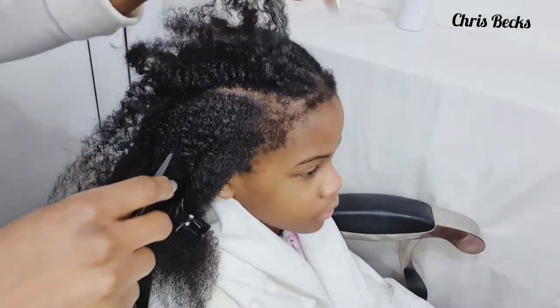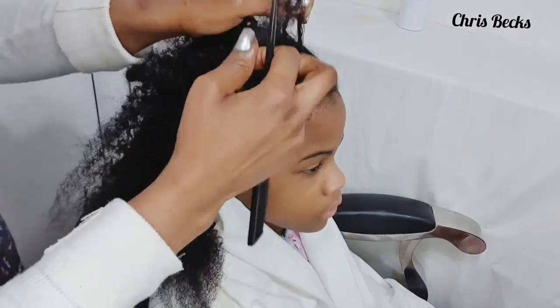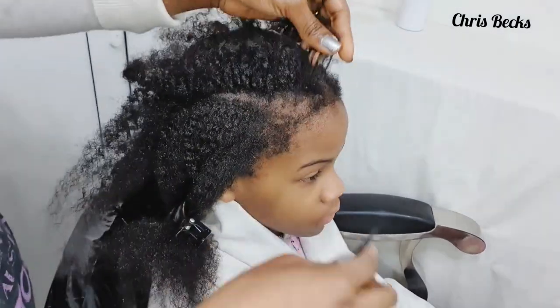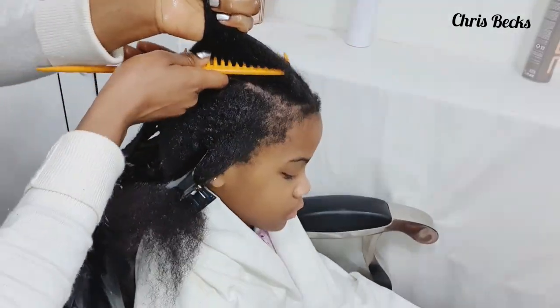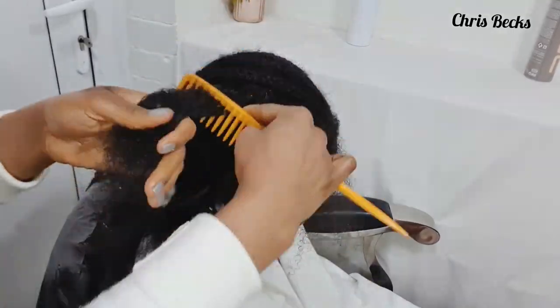Please don't rush. Just comb from the tip and work your way down to the bottom.